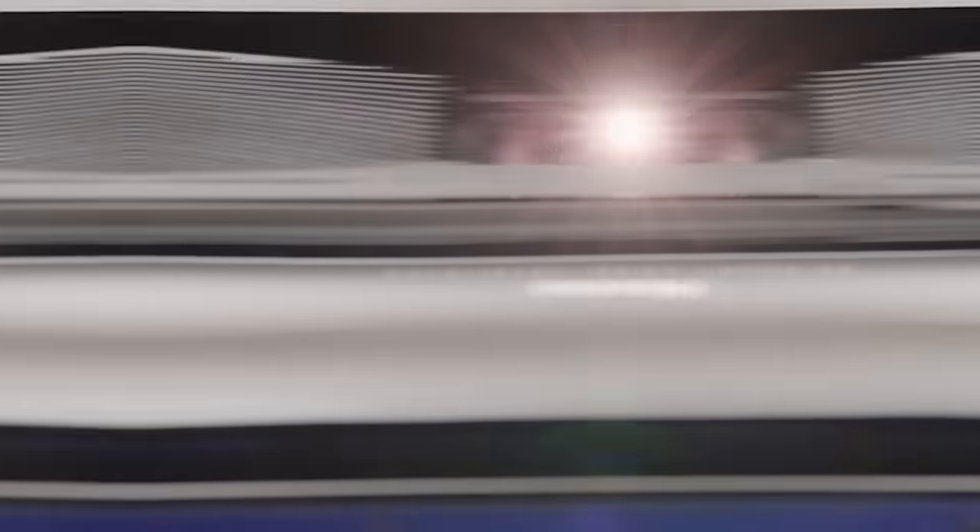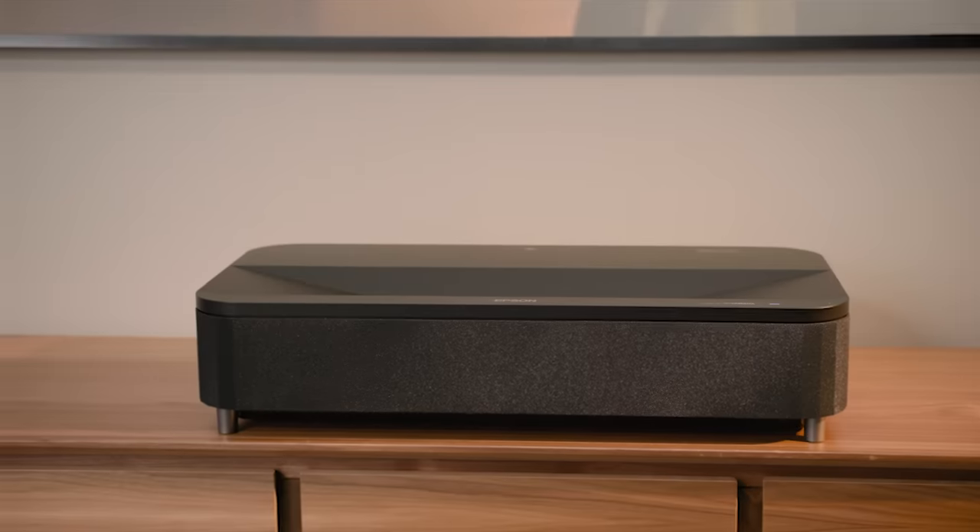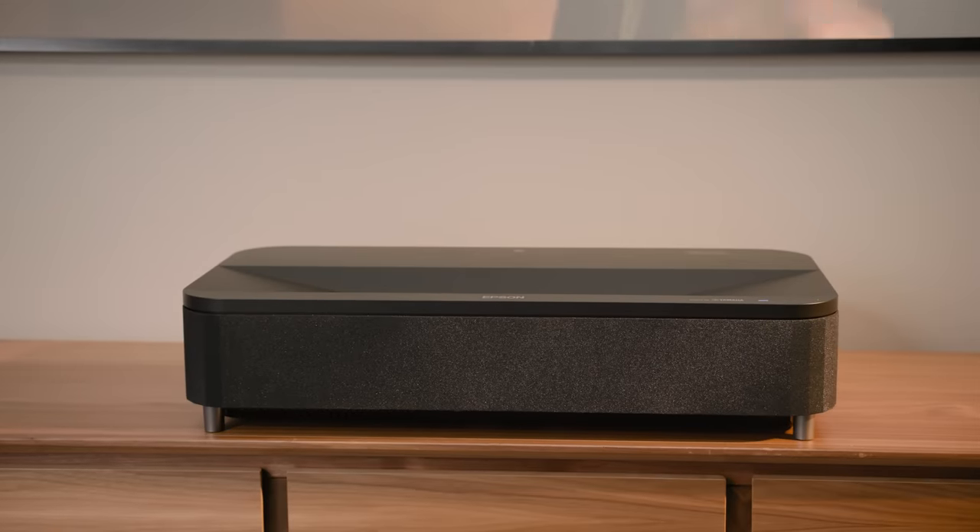If you found this video helpful, give it a like and subscribe to our channel for more tech tips from Best Buy. And if you'd like further recommendations on ultra-short-throw projectors, make a free appointment with a Best Buy home expert. Click the link below to find out more or set up an appointment. Thanks for watching.